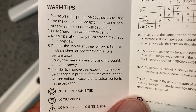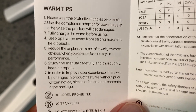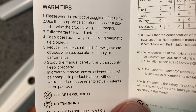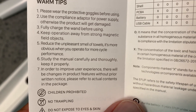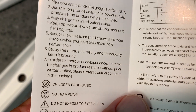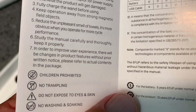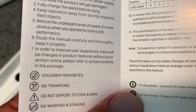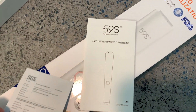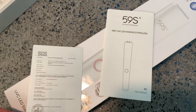Fully charge the wand before using. Keep operation away from strong magnetic fields. Reduce the unpleasant smell of towels — it's more obvious when you operate for more cycle performance. Study the manual carefully and thoroughly. In order to improve user experience, there will be changes in product features without prior written notice. So we gotta read all this because this thing is a little more dangerous than I thought.